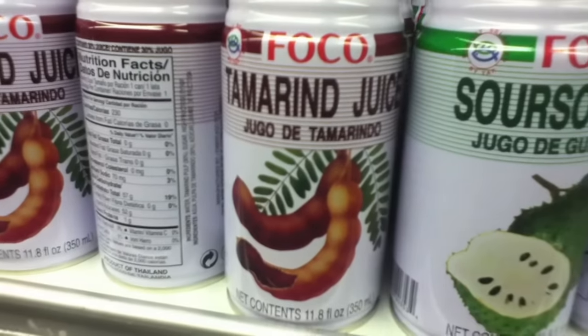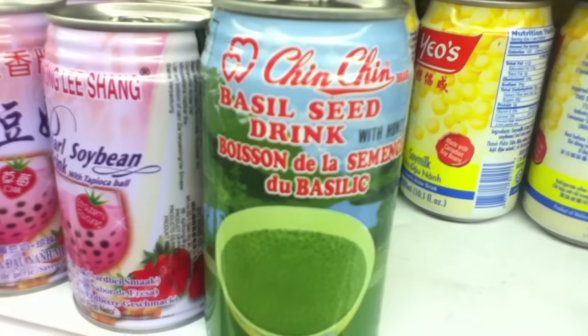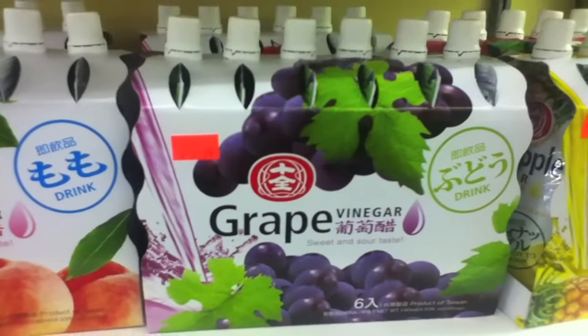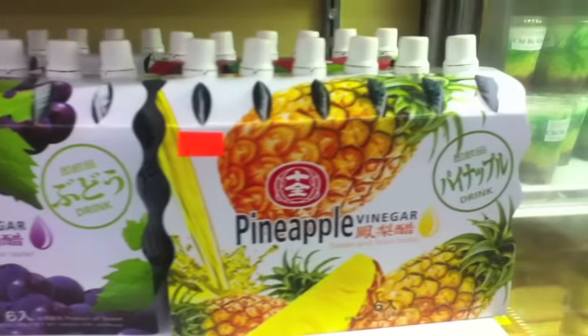Store A Don has about 50 varieties of ramune drink and most of the flavors I've never even heard of, so it'd be quite an adventure if you'd like me to buy some, test them, and tell you what they're like. They have all these other crazy drinks too — soursop juice, pennywort drink, basil seed drink, milk drink, carabao, peach vinegar, grape vinegar, and pineapple vinegar. These are kids drinks that are amazingly good.